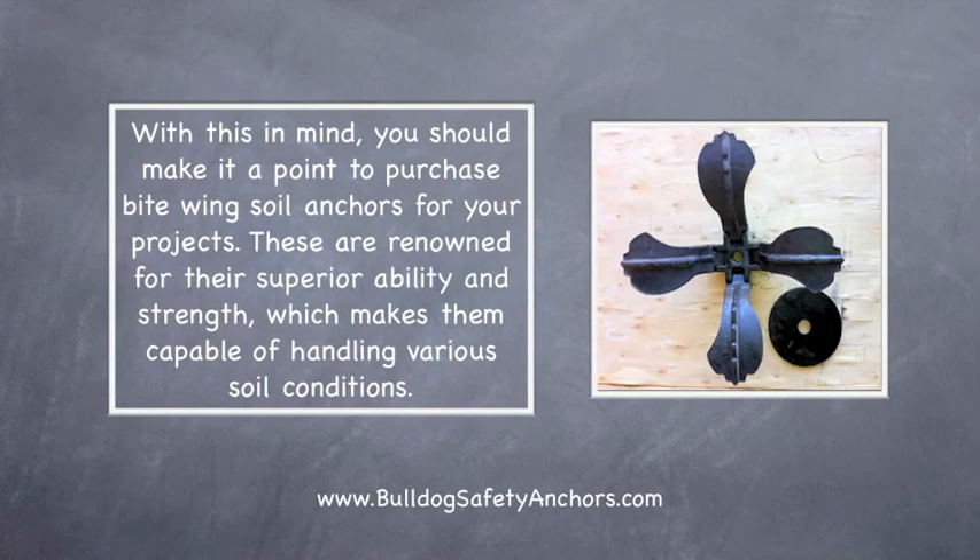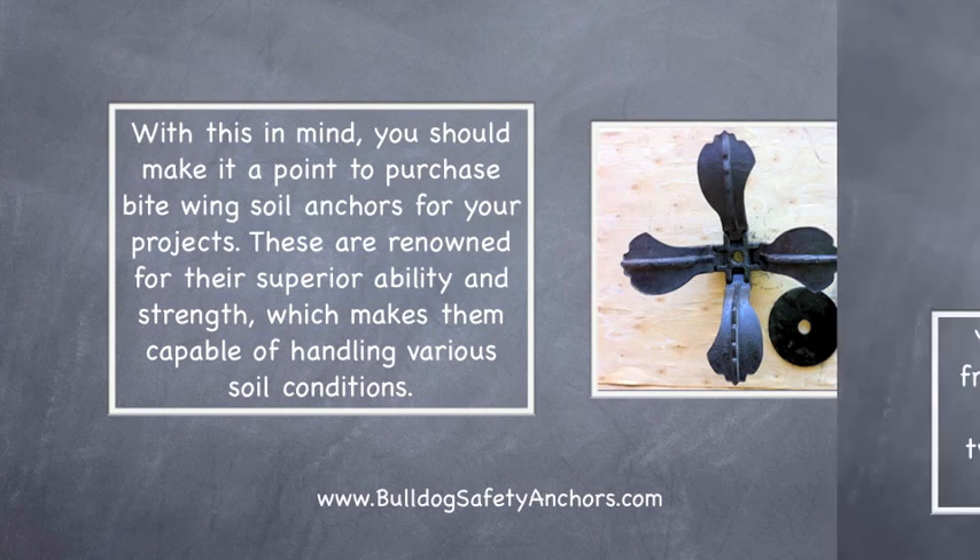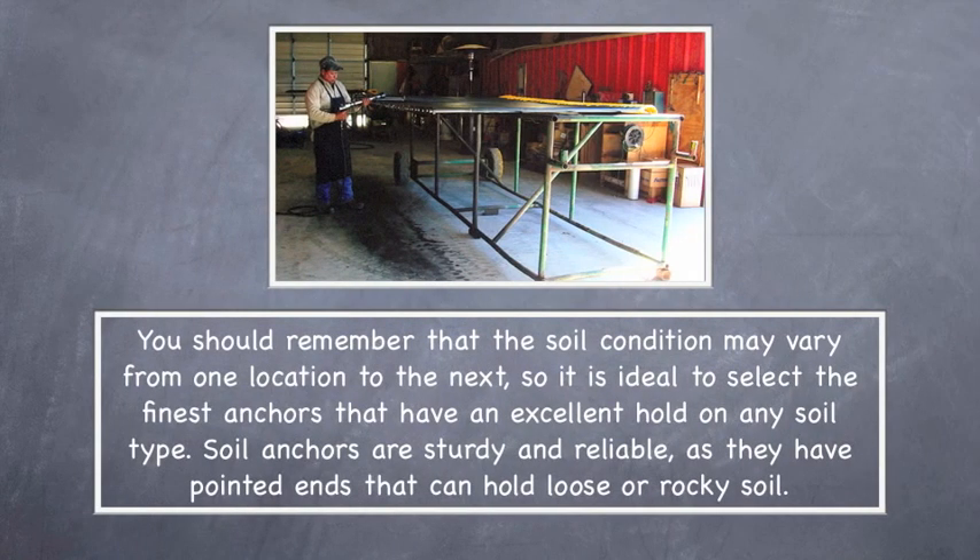With this in mind, you should make it a point to purchase Bite Wing soil anchors for your projects. These are renowned for their superior ability and strength, which makes them capable of handling various soil conditions. You should remember that the soil condition may vary from one location to the next, so it's ideal to select the finest anchors that have an excellent hold on any soil type.